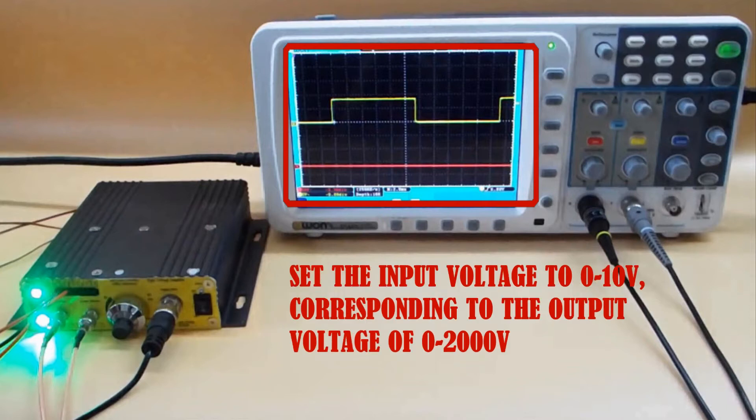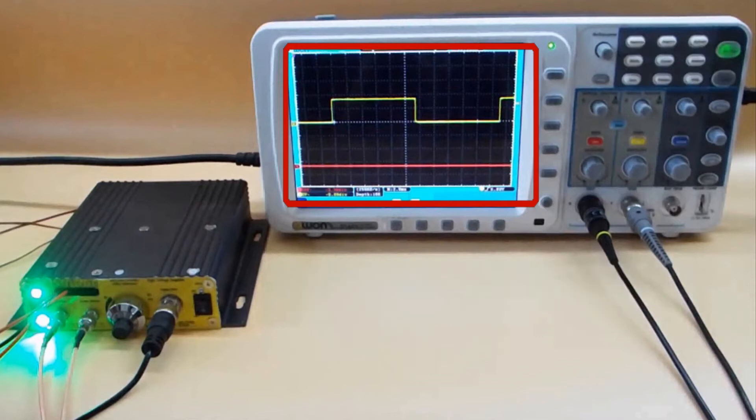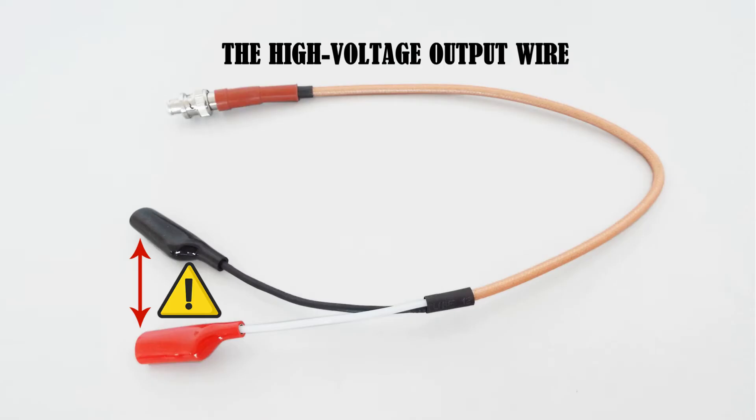Set the input voltage to 0 to 10 volts, corresponding to the output voltage of 0 to 2000 volts. This is the high voltage output wire. The red and black connector parts shall be kept at a distance to avoid fire caused by being too close together.